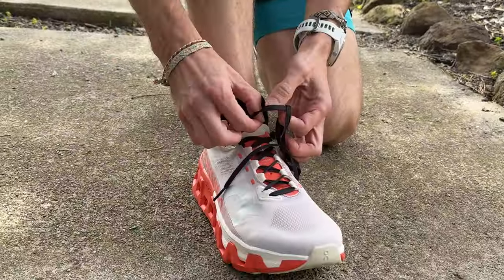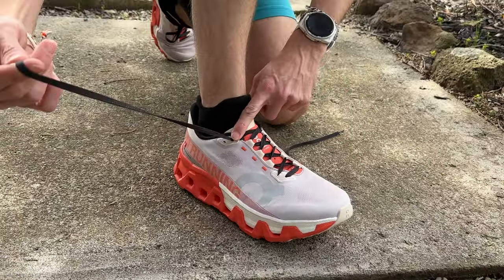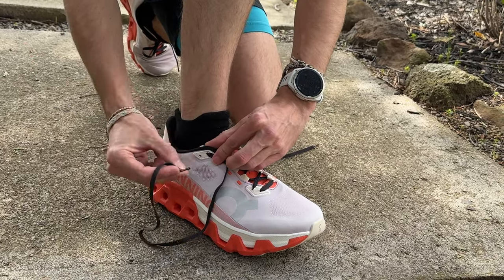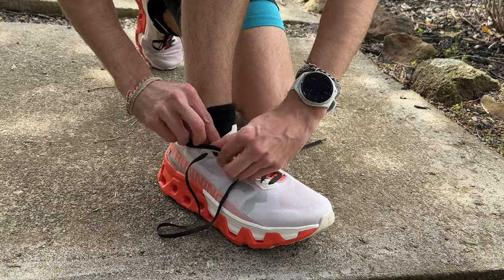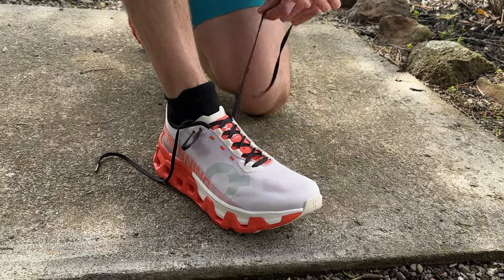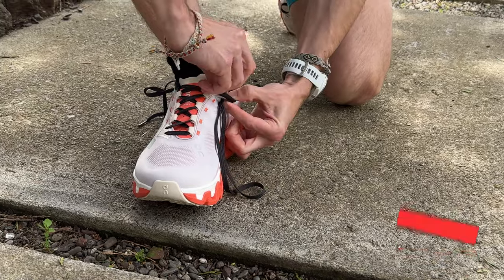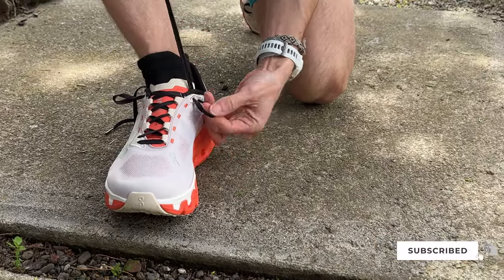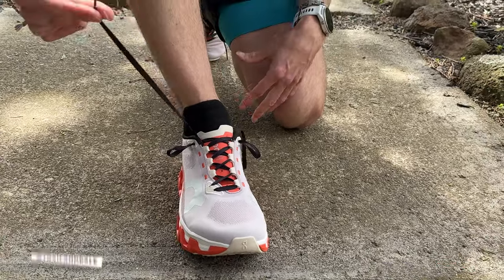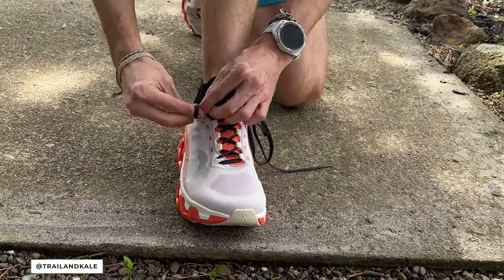So let's show you how to actually tie your laces in the racer's loop setup. Start by putting the right hand side of the lace into the right hole, the top eyelet here. Feed it in and pull it through so you've got a little loop. Do the same on the other side, pull it down so you've got a loop. Then take the lace from the opposite side, go through the loop, and do the same on the other side through the loop.